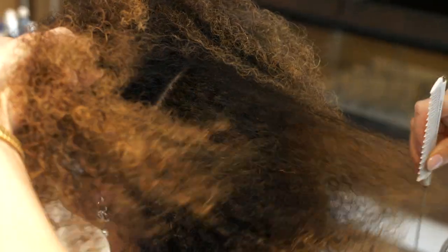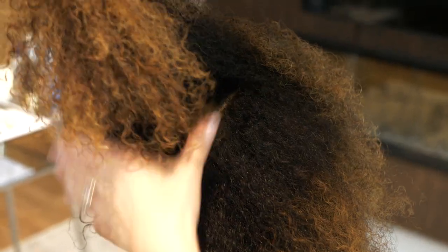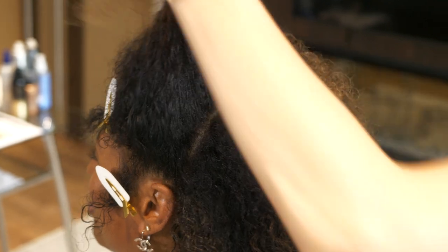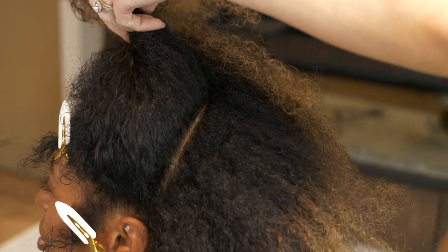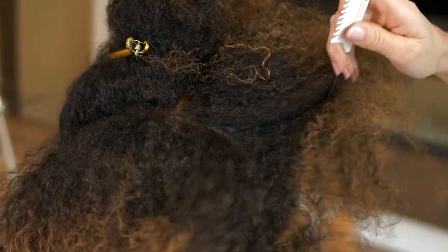I want to make sure that my ponytail looks nice and smooth, so to do this I actually need to change the texture of Yashana's hair. To make it easier I'm going to section her hair off at the top, then in the middle, and then also at the bottom.